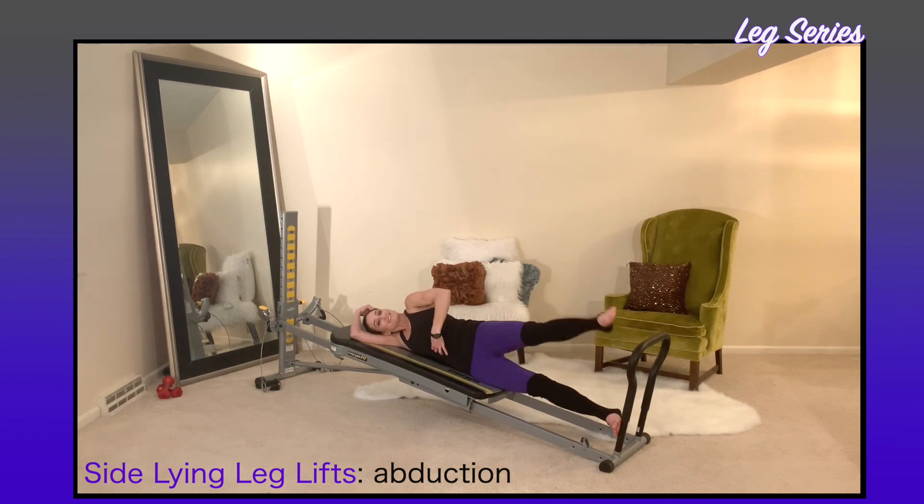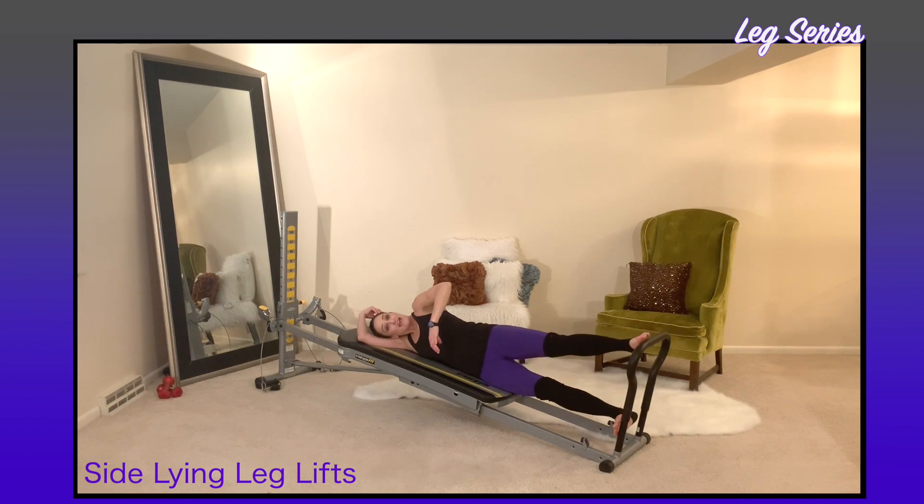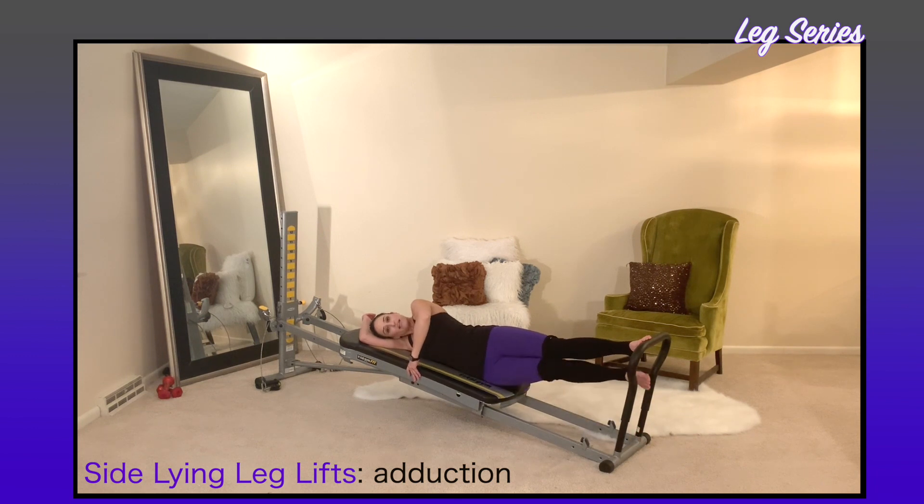Once you're done with abduction, move into adduction. Place your top leg onto the foot bar and the bottom leg lifts up and down, working through your inner thighs and squeezing together. Again, lengthen through the leg as it lifts, keeping your ribs and hips stacked. You can do this exercise on both sides.